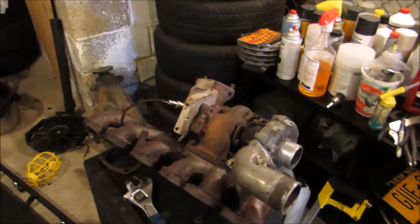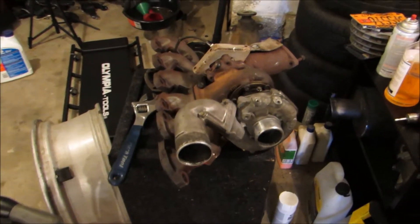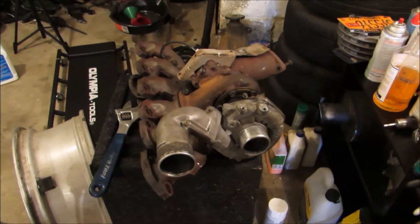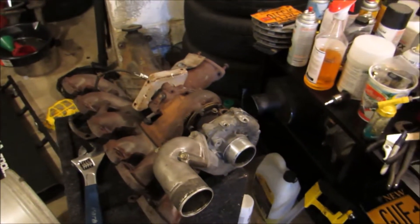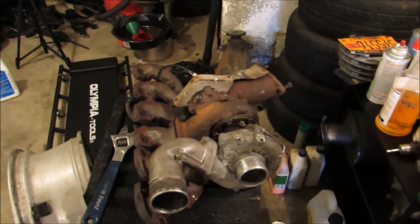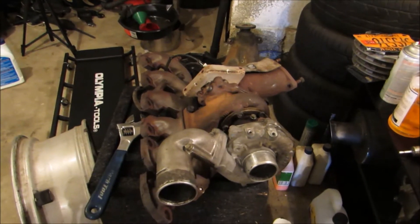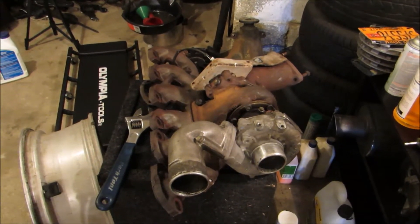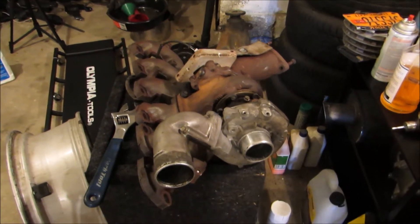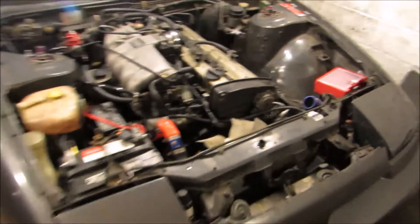As far as the whole turbo upgrade thing goes, I think I'm just going to remain stock for this season. I really plan on going to some events this year. I mean, I only went to one last year and that kind of sucked. I plan to just keep the car stock, keep it healthy and running, and just try to get some real seat time because I really miss driving this thing.